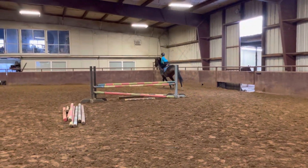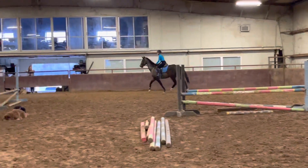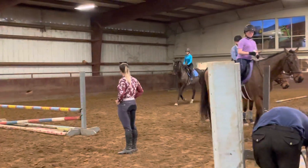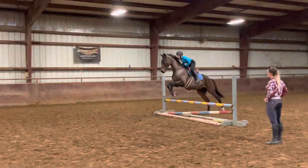Now we're going to trot. Balance. Look through your line here. Right leg in the turn. Right leg. Right leg. Leg on.